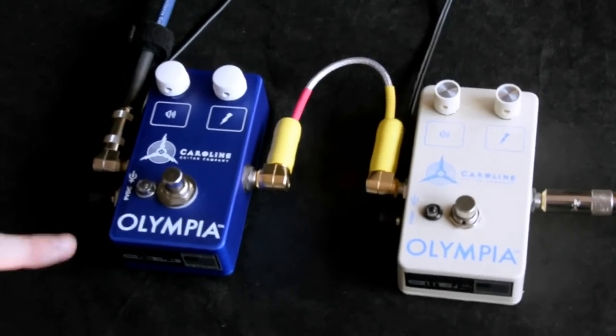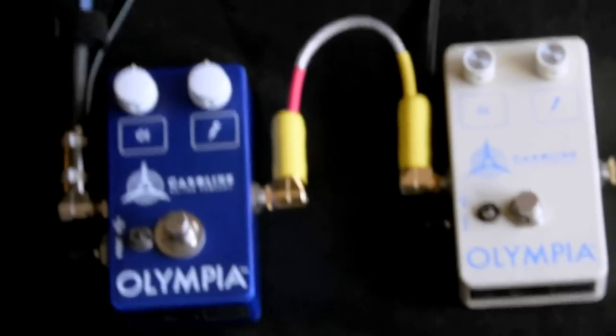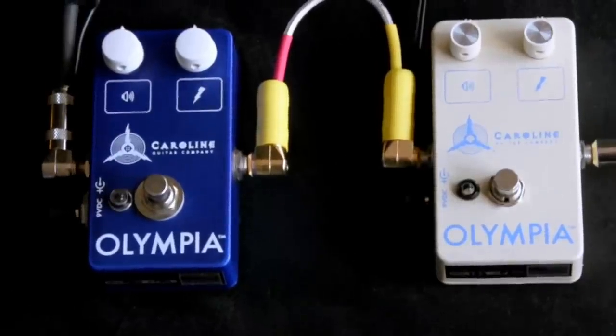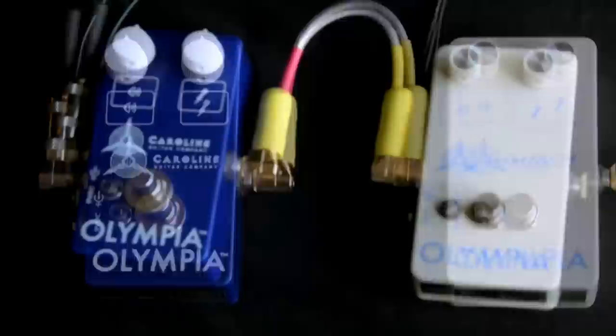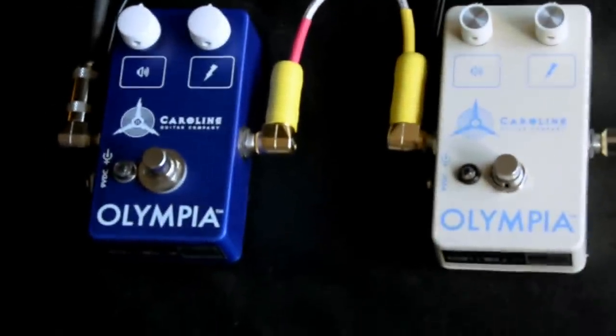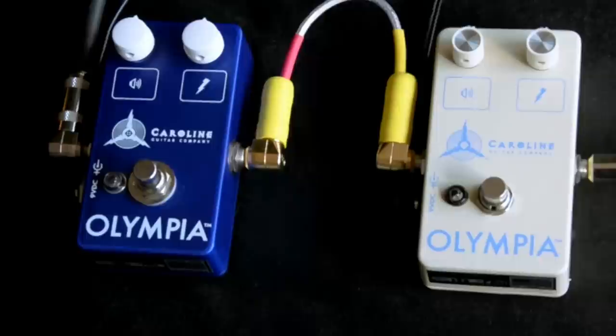So we've got the standard Olympia Fuzz, and then we've got the White Russian version, which I believe is only a changed resistor or two — he said it makes a difference. So let's see. This is the bypass sound using my 2-rock classic reverb with my Callaham Strat, and we've got a Gary Mulder audio cable in between them.